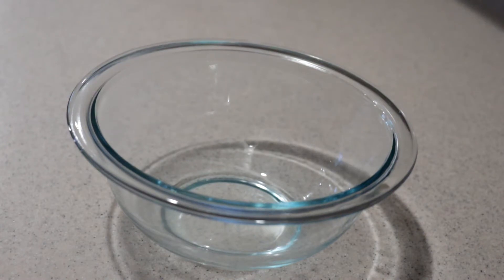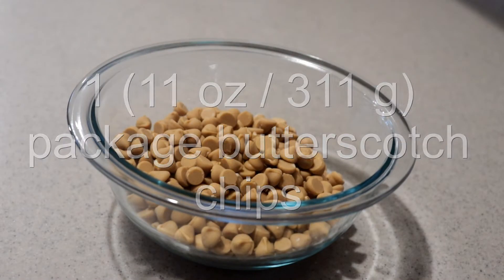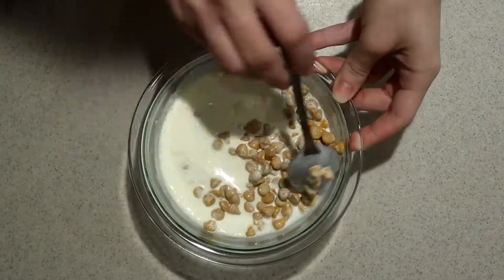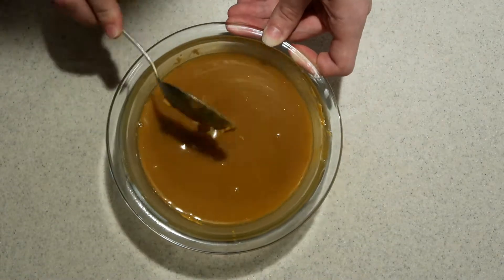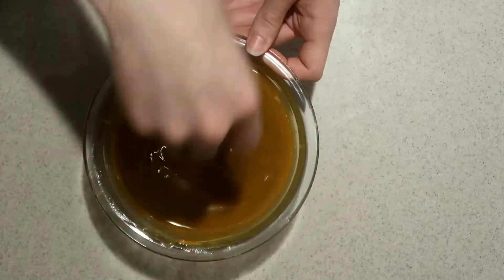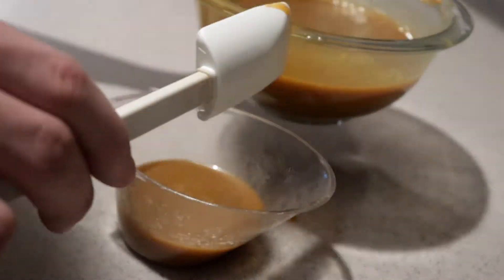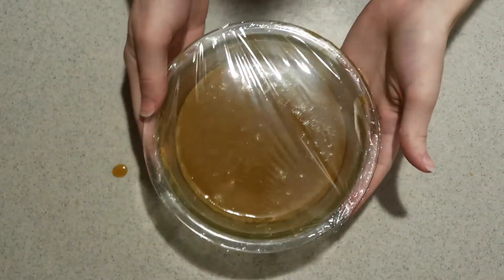To make the butterscotch ganache filling, in a small or medium heatproof bowl, add in the butterscotch chips and heavy cream. Heat them in the microwave or over a double boiler until they're all melted and smooth. If you're doing it in the microwave, stir it every 30 seconds so it heats evenly. Set aside a third of a cup of this ganache, then wrap the rest in plastic wrap and place it in the fridge until it's very cold and thick, about one to two hours.